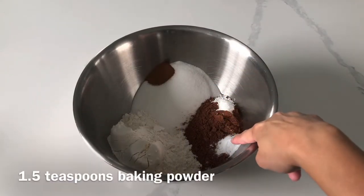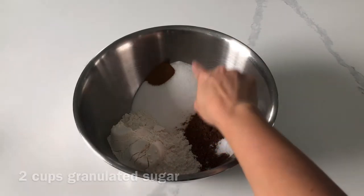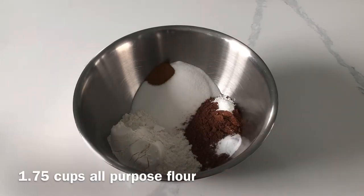If you've seen any of my previous baking videos, then you know that I am obsessed with Glorious Treats' Perfect Chocolate Cupcakes recipe. If this is going a bit fast for you, have no fear — I'm going to post the original link down in the description box below.